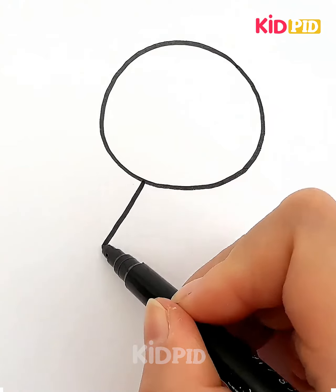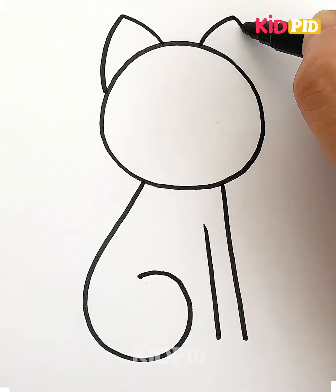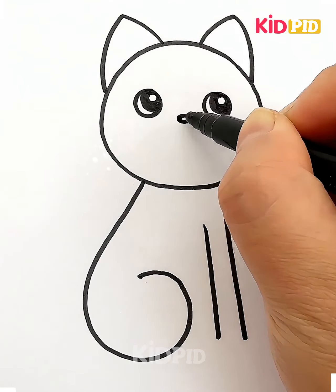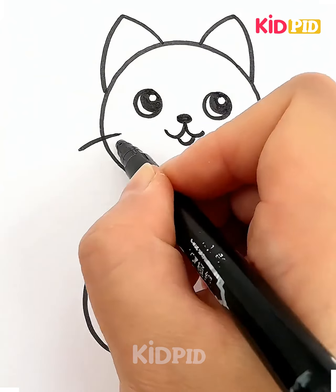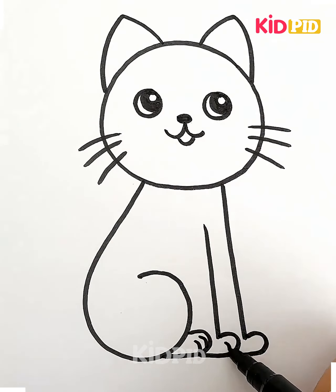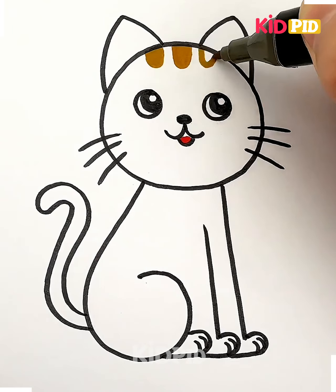Hello everyone, welcome to the video. Let's now move further towards another activity. Here we are going to show you how we can create this doll. For this one, you just have to trace down first the round shape, after that the two triangles over it, then the number six, then from one end after that the whiskers are to be made. You just have to join the body using some lines, and the paws and the curve — your tail is to be made. This looks so cute and easy.